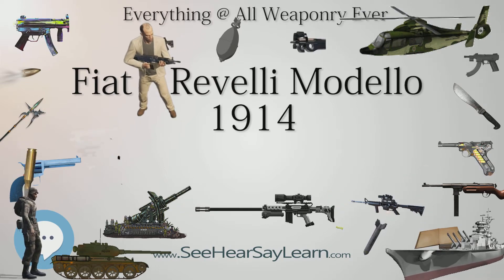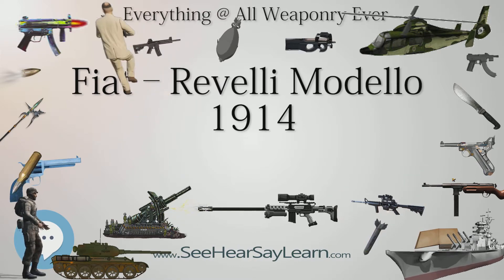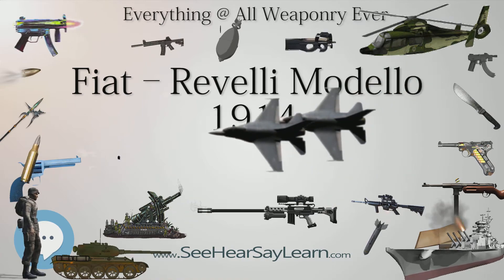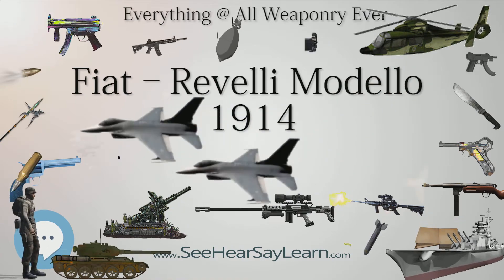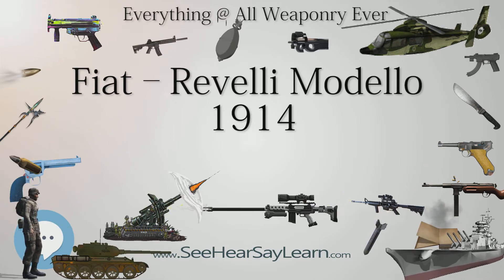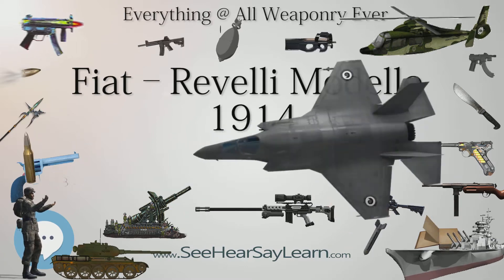Type: medium machine gun. Place of origin: Italy. In service: 1914–1945. Used by Italy and Austria-Hungary. Wars: World War I, the Vlora War, the Second Italo-Abyssinian War, and World War II.